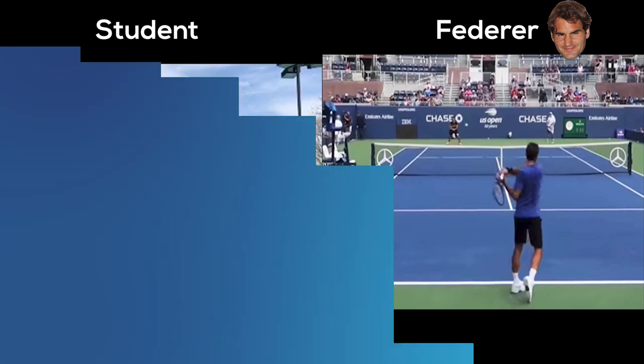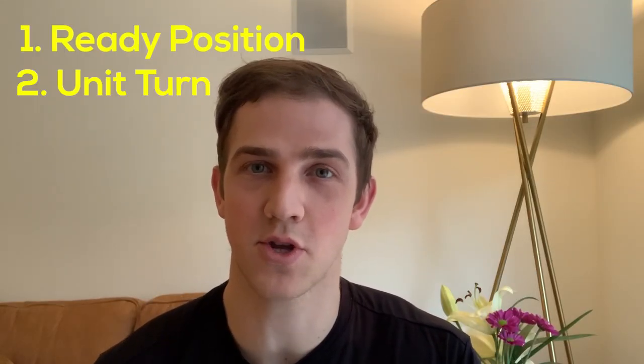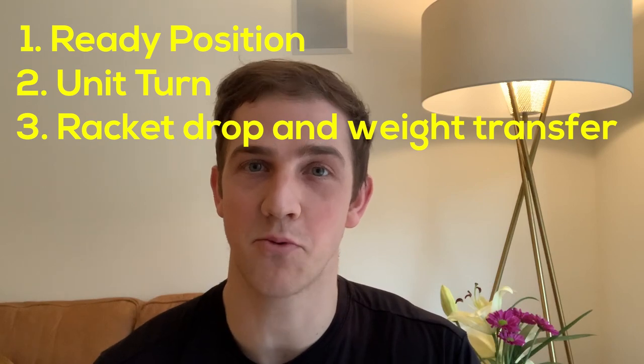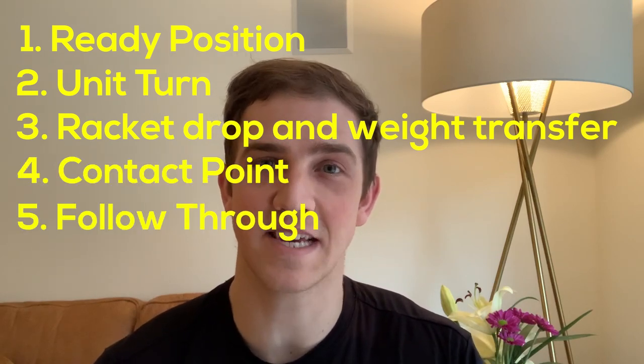So that's the culmination of your checkpoints. The six checkpoints are: one, ready position; two, unit turn; three, racket drop and weight transfer; four, contact point; five, follow through; and six, finish. Use these checkpoints to help your game improve a great deal and your forehand is going to level up tremendously.